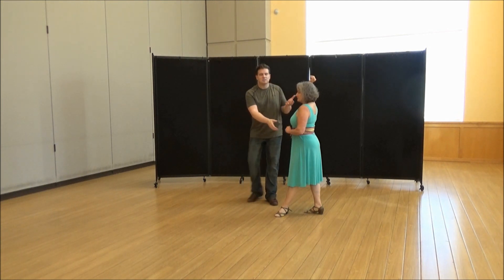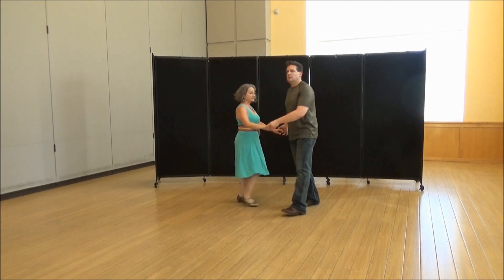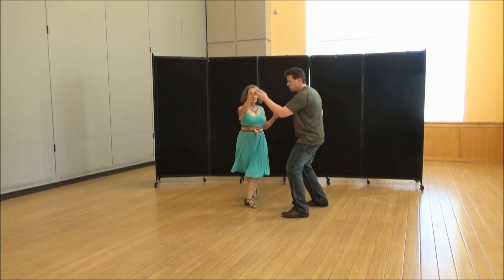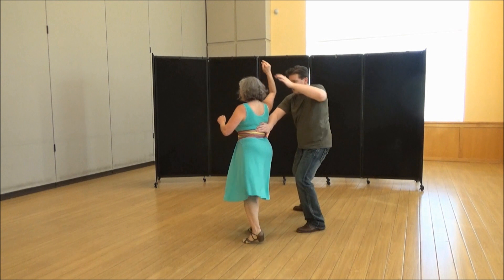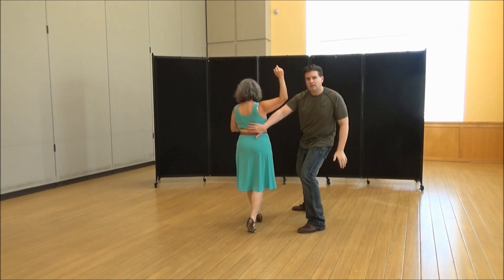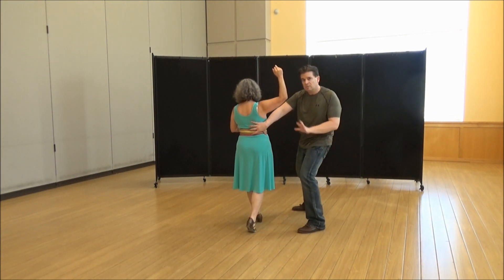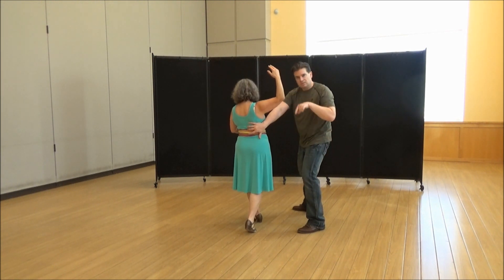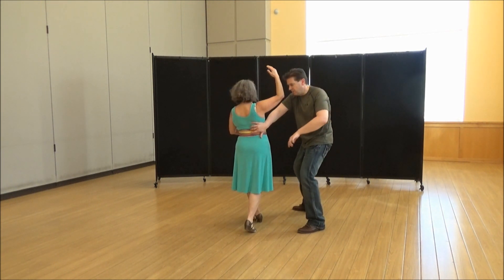Going towards the camera so you can see what I do with my hand — this hand guides her and finishes it. One, two, three and four, five and six. Just in the middle of her back; you don't have to grip with a death grip. She's on her left foot, I'm on my right foot.